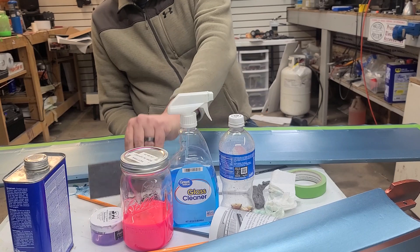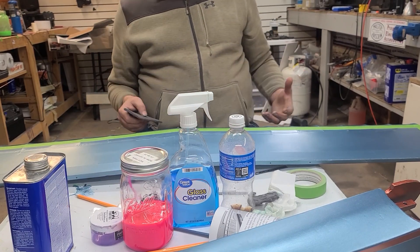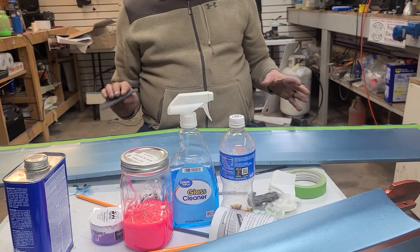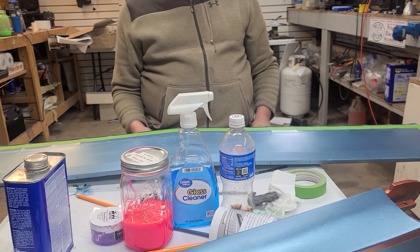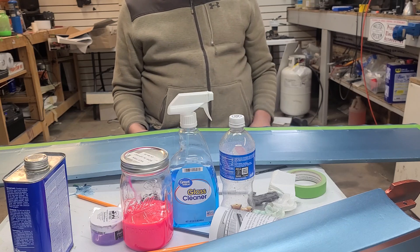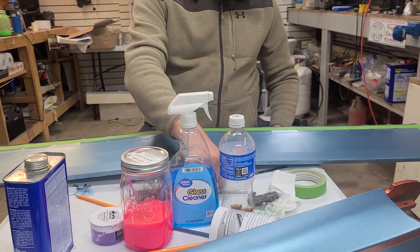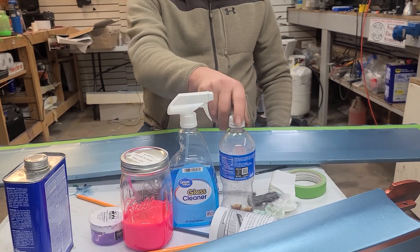Another thing you're going to need is either gray Scotch-Brite or steel wool, because once you get everything taped off you're going to want to rough everything up so it'll hold the paint. It doesn't have to be super sanded or anything like that, just rough the surface up so it helps grab the next layer. You're also going to need your X-Acto knife for shaping radii.